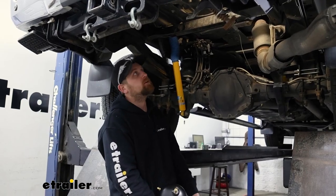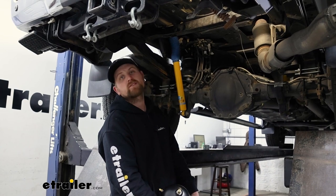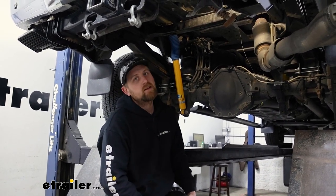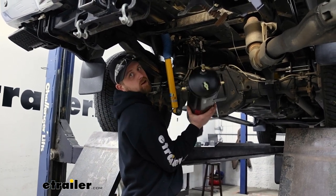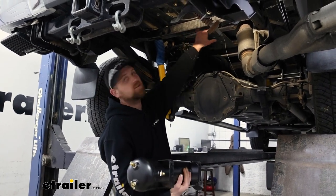To begin our installation, we're going to be underneath the back of our truck. The first thing you want to do is temporarily remove your spare tire so we have a lot more room to work. Then what you're going to want to do is find a spot to mount up your tank, which I've done already. Where we're going to be putting it is right here in this location.